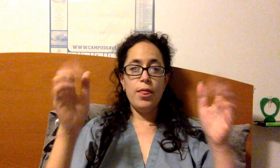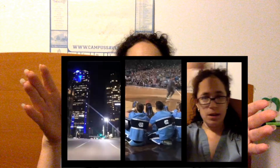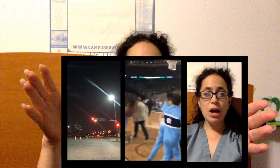And that's how you do it. That is how you create a 3-in-1, 4-in-1, 5-in-1 — whatever you want — split screen in HitFilm 4 Express, available for Windows and Mac.